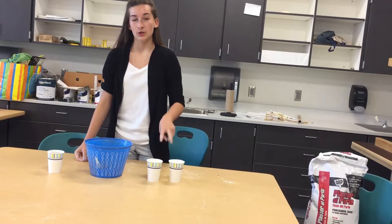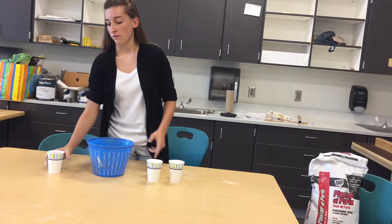Alright, so today I'm going to be showing you how to make plaster. What you need is two parts plaster and one part water. You're also going to need a bowl to mix it in.